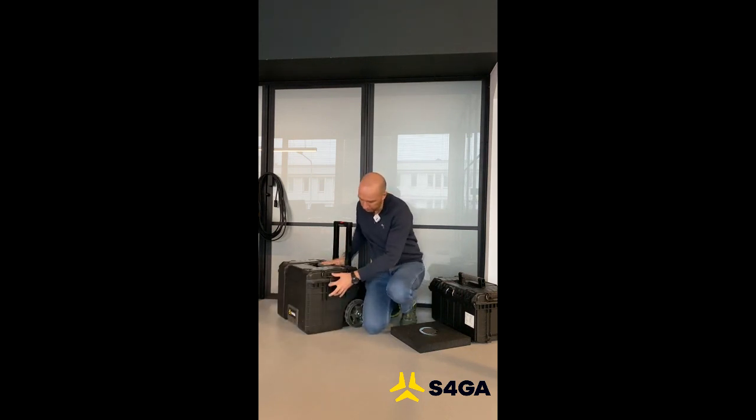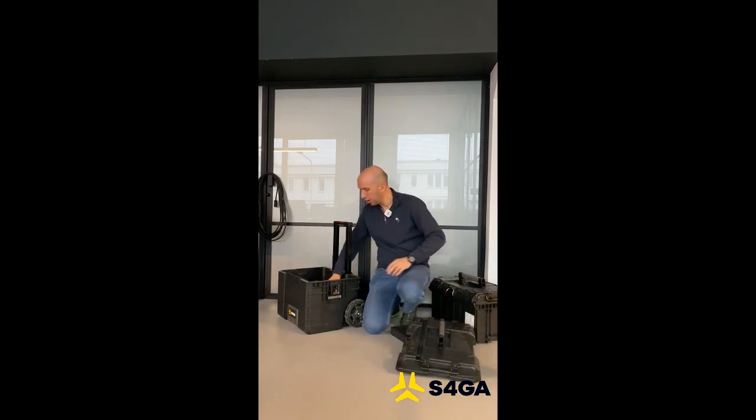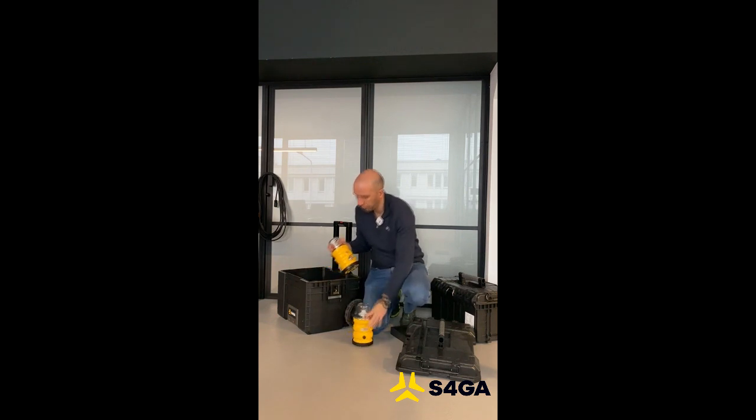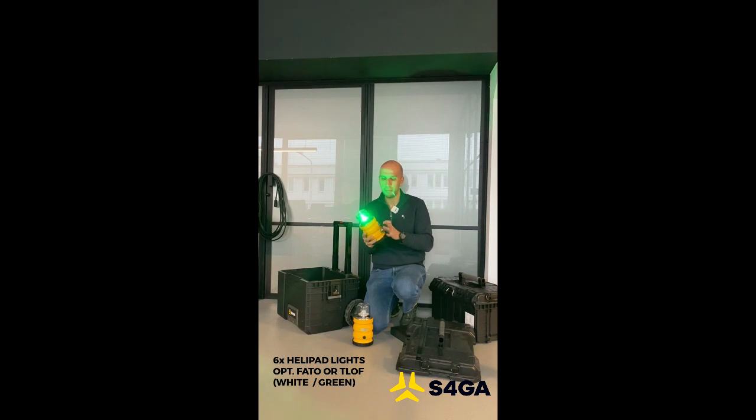Here we have special holders. You open the top cover and inside you have the lights. You have to press twice in order to activate the light, and if you press longer, you can change the intensity of the light or activate a mode.